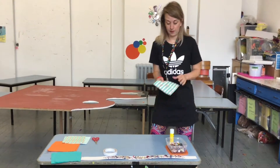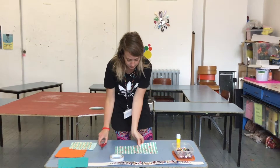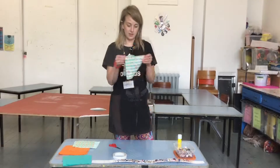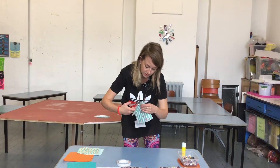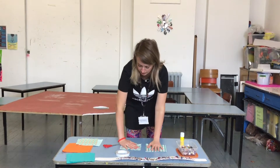Now we're going to put the flowers on. If you open them out in half and just cut down, you then need to cut it again. So you'll be left with lots of little squares.